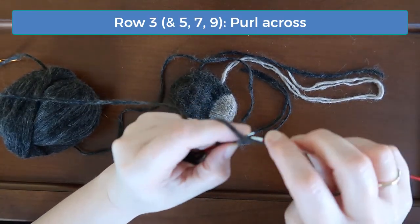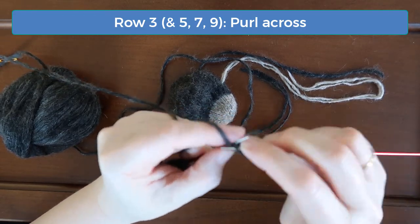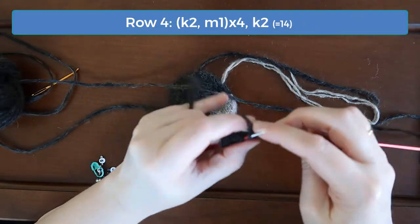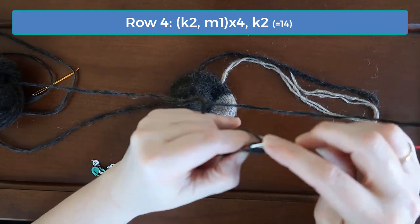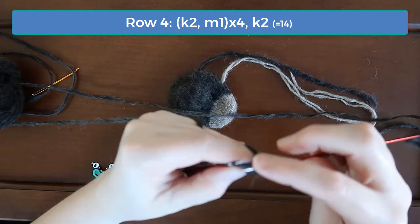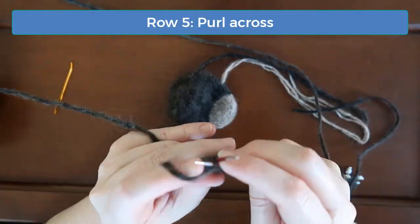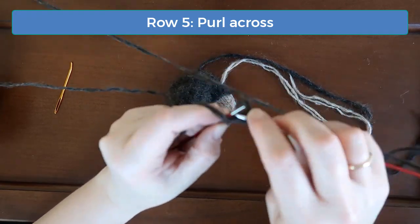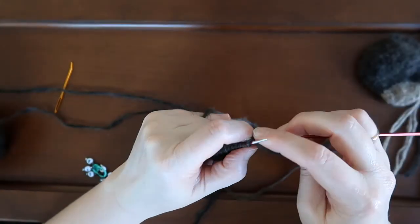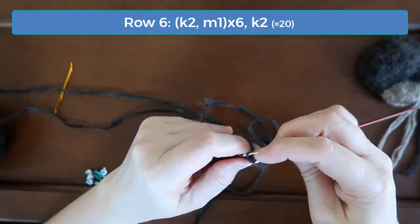You don't need to do anything special on rows 3, 5, 7, and 9 — just purl across on these rows. On row 4, knit 2 and increase 1 again. Do that 4 times and then knit the last 2 stitches. You should have 14 stitches when you're done. On row 6, knit 2 and increase once, and do that pattern six times. Then knit the last two stitches and you should have 20.